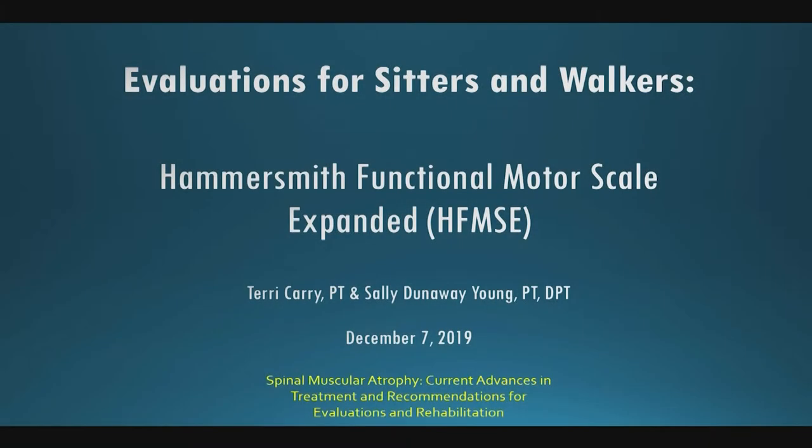All right, we're going to get started. These next two breakout sessions are focused on evaluations that you can use for sitters and walkers. Terry and I were tasked with reviewing the Hammersmith Functional Motor Scale Expanded — which you'll hear us call the Expanded Hammersmith a lot. We have the daunting task of reviewing 33 items with you in under an hour, where everyone else had far less items, so please bear with us as we try to go fast but also review things thoroughly.